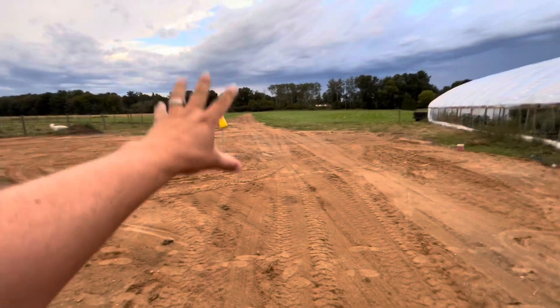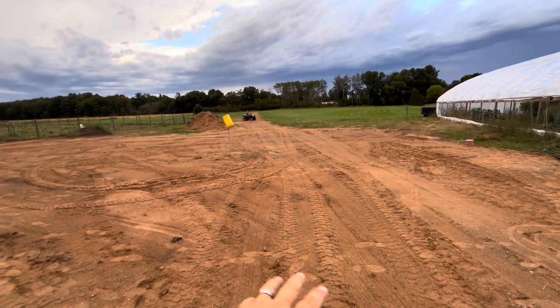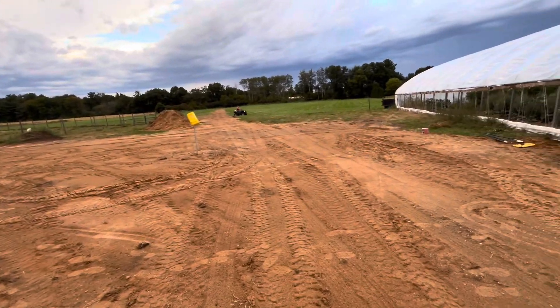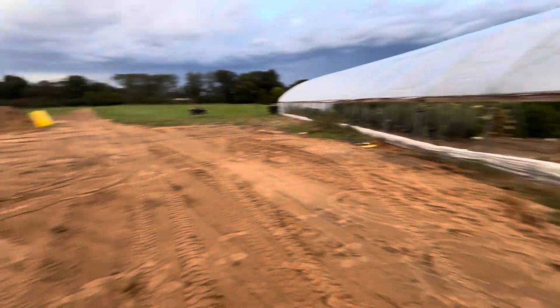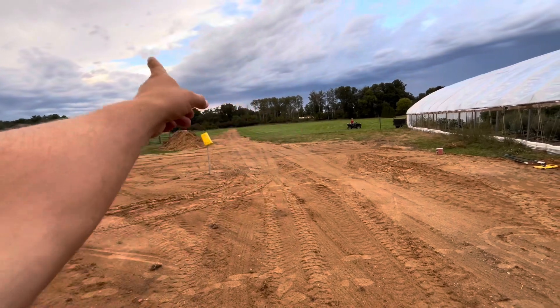Hey guys, welcome back to Millich Little Farm Journey. Today I want to show you this area right here where we did the waterline. I filled everything back in and it's right next to the greenhouse that we already had. The trench goes all the way to the cows back there.